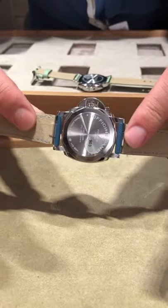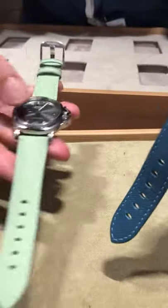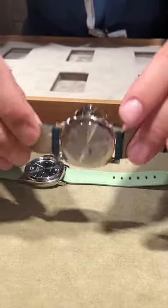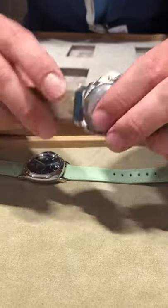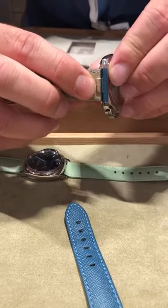So if you wake up in the morning and you want to change your straps — say you want to exchange the blue one for the green one — you just have to turn the watch and push the system to get the straps out, like that. There is the pushing system there.